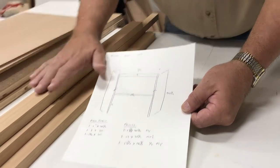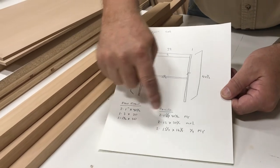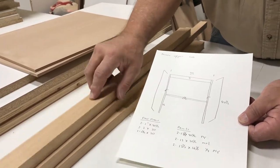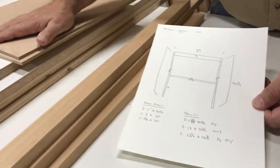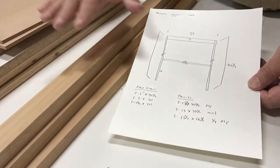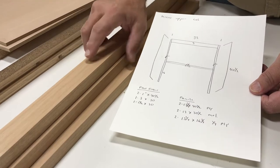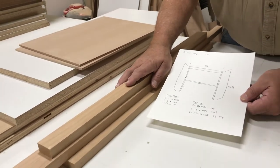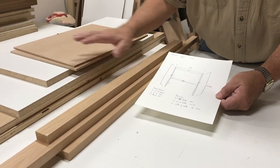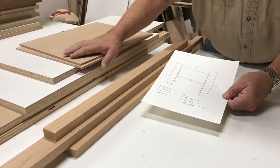We've now milled all our parts based upon our cut lists. This is our face frame cut list and these are our face frame parts. These are our panel pieces and this is our panel cut list — we've cut everything to size so we can get started. The first thing we'll do is assemble our face frame: drill our pocket holes, screw our face frame together, and then start assembling the cabinet.